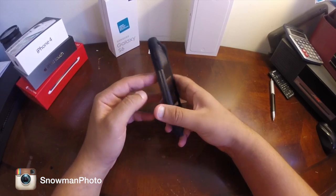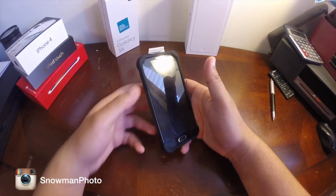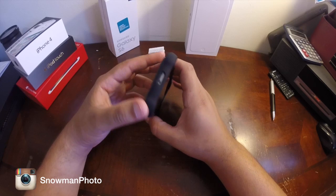It does add some weight to the phone — not like other cases from my other videos that don't add a lot of weight. But this case, you can definitely feel how heavy it is. But I'm sure it will give you the most protection.